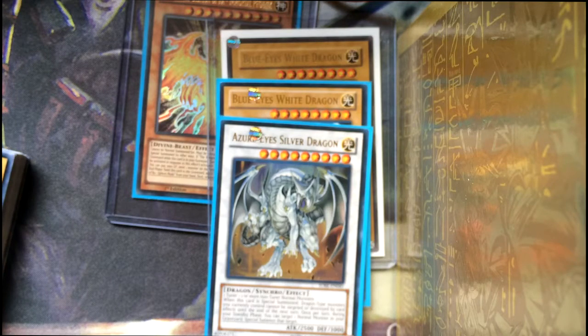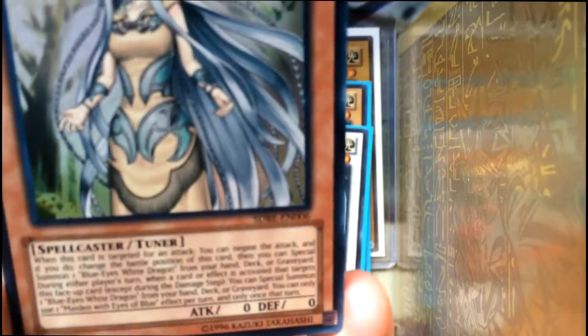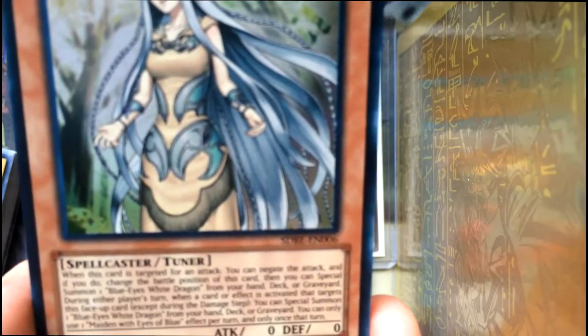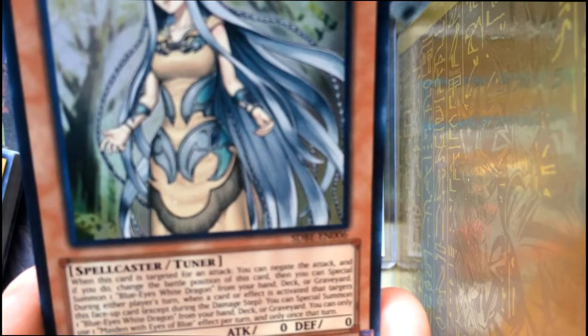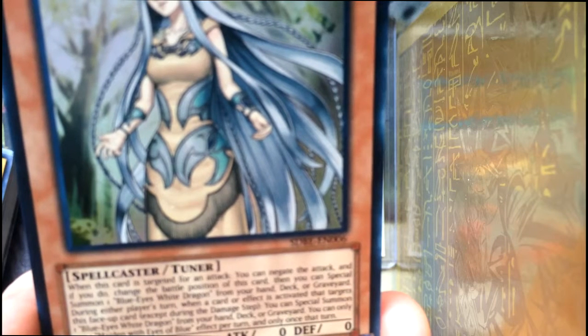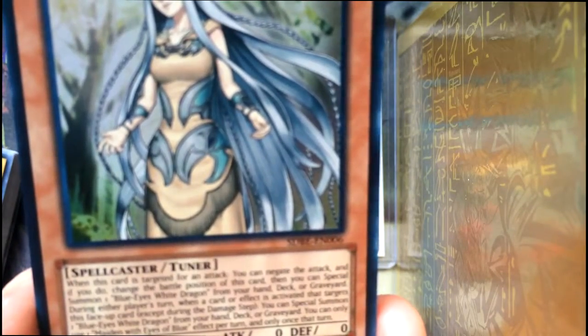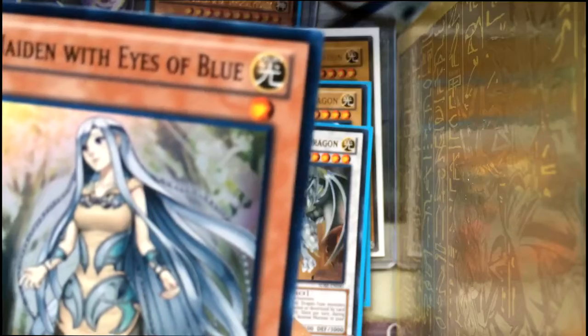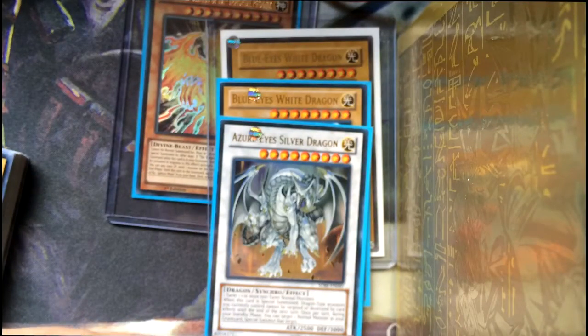The next shiny card — there are two more actually. We've got the Maiden with Eyes of Blue. This card is actually awesome for people who play the game. It reads: when this card is targeted for an attack, you can negate the attack, and if you do, change the battle position of this card, then you can special summon one Blue Eyes White Dragon from your hand, deck or graveyard. During either player's turn, when a card or effect is activated that targets this face-up card, you can special summon one Blue Eyes White Dragon. You can only use one Maiden with Eyes of Blue effect per turn. Basically, she's like Blue Eyes bait — you stick this card out, wait for somebody to attack it, and out comes Blue Eyes. Pretty cool.